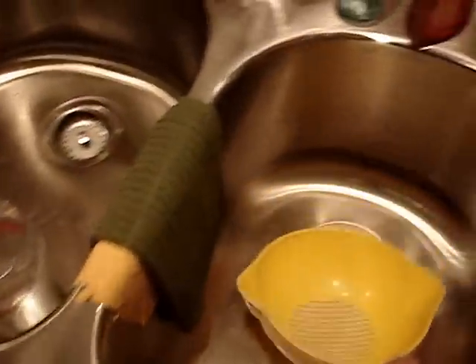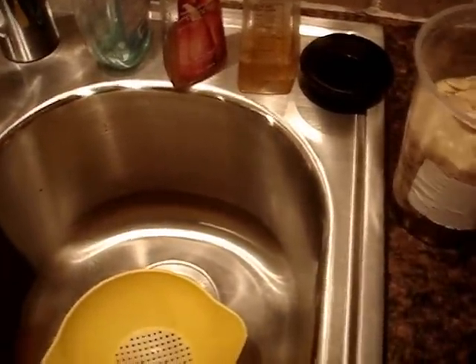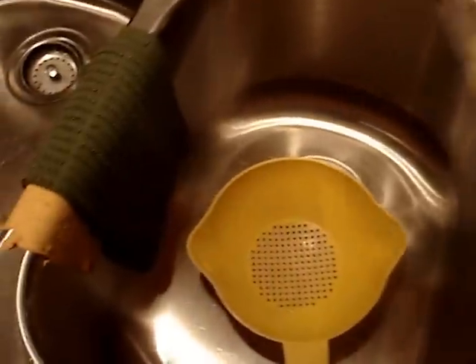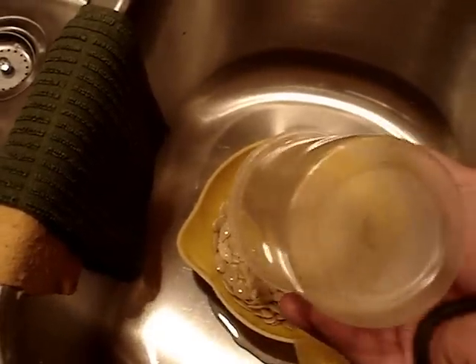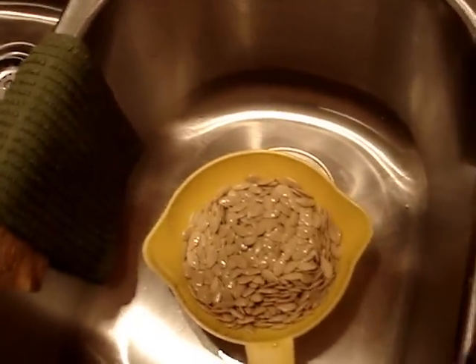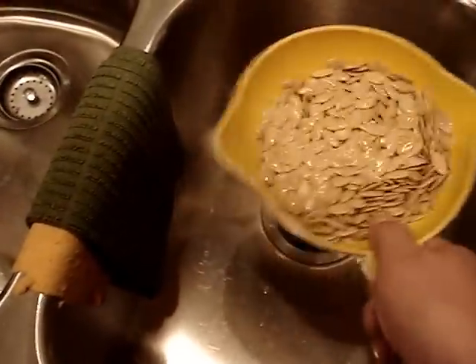First we're going to strain the seeds with a strainer. You just open up the container after it's had overnight, empty the seeds into the strainer, and let the beer drain into the sink.